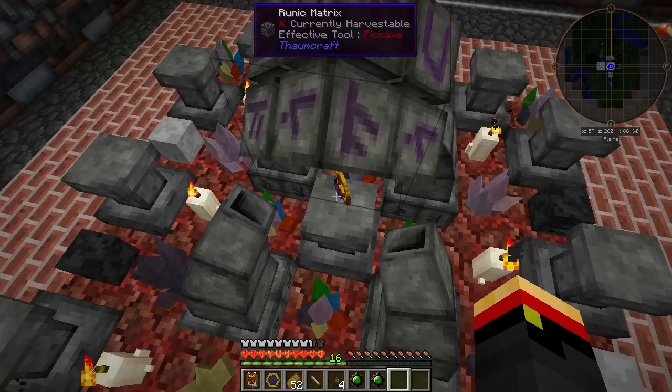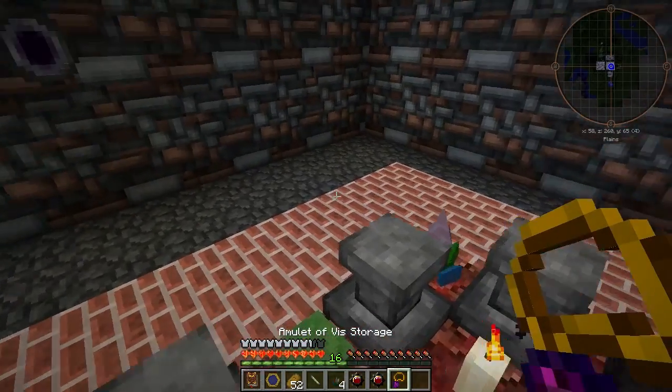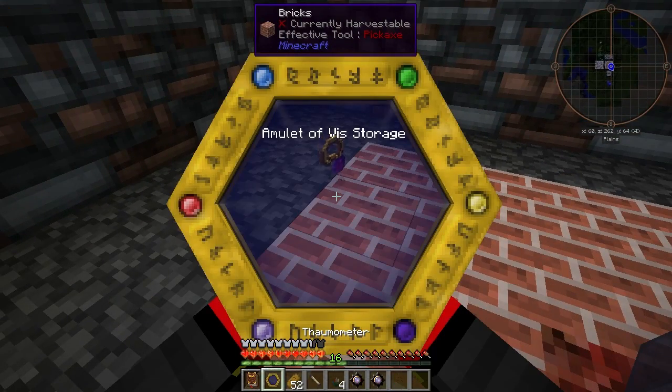Alright, there we go — the V-Storage amulet. Go ahead and scan that.